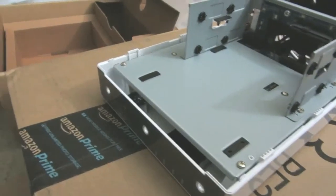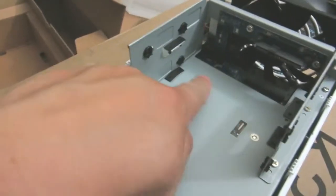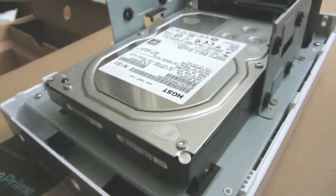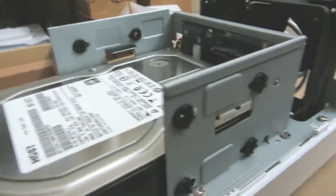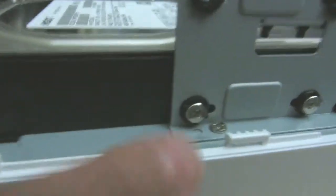The box doesn't take a lot of space — you can put it on your desktop or table, no problem. There's a big fan in the back. You just slide the drive in and screw it in on the side. There are eight screws total, four for each drive. This model holds two drives only.